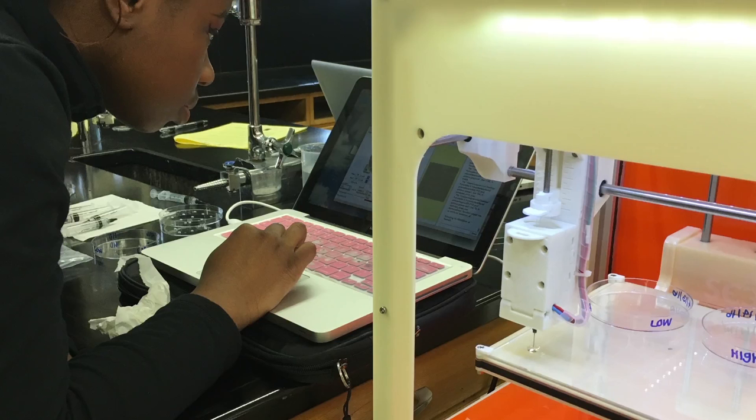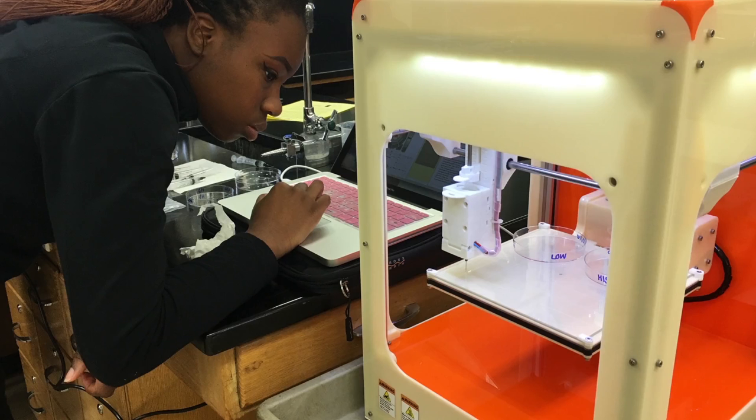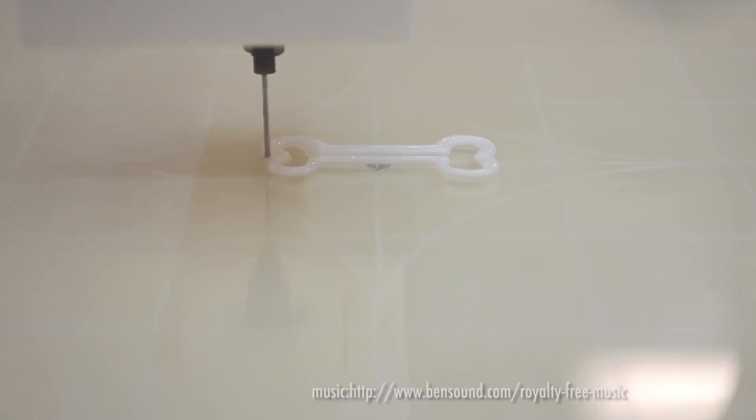Kids that maybe don't learn with words from a page will learn by using their hands. So the actual lab skills and techniques, the muscular coordination, will be very good for them to develop.